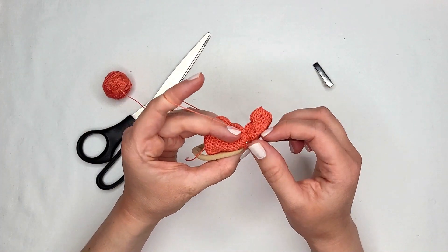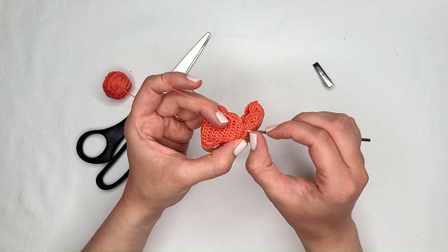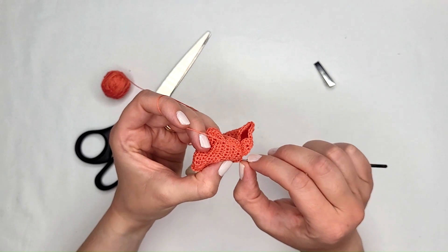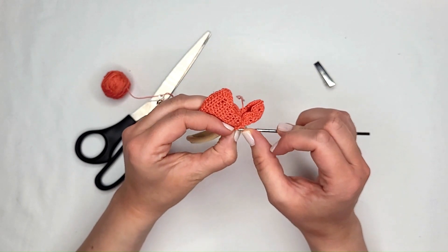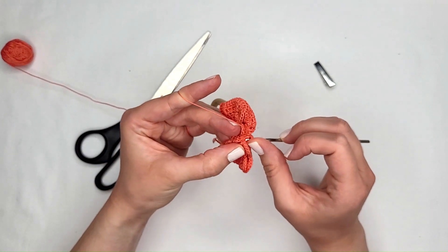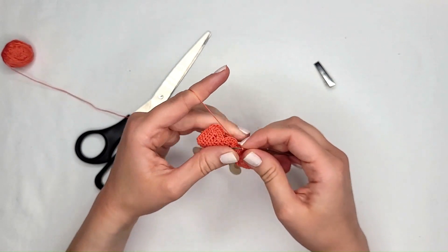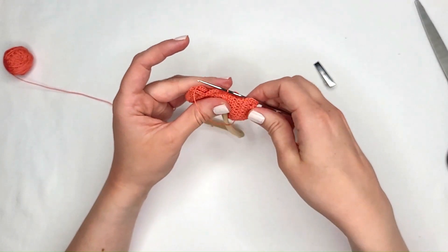Now looking at the last row of half double crochets, we're going to skip that stitch and go over to catch the other stitch here — it's a little tricky to grab. You'll need to grab the first loop and the second loop. Pull that over, catch it through the other side, pull it through, and slip stitch — pull that thread through all the loops on your hook.